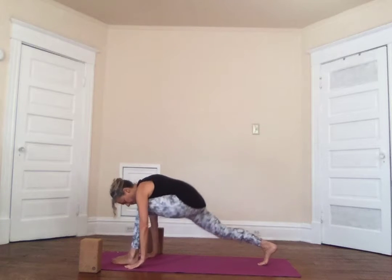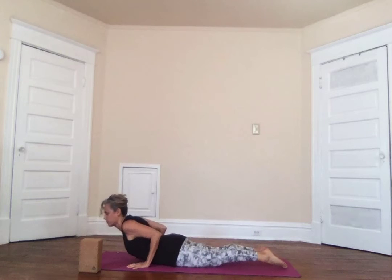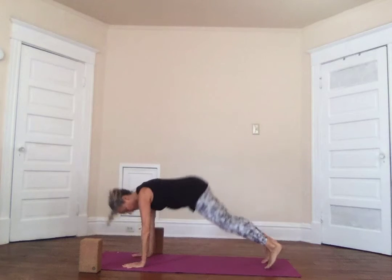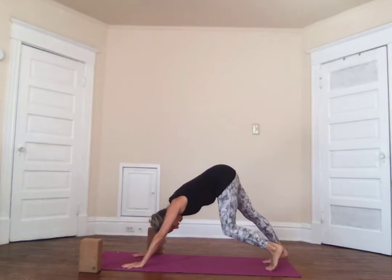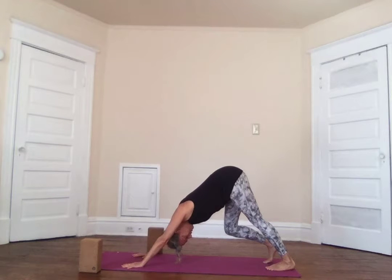Inhale come forward, hands come down on the mat. Step this foot back, the knees come down — we're still in the beginner phase. Elbows hug in and you come down, press the heart through and come into cobra. The tops of the feet are on the floor, the shoulders are back, and you should be able to lift your hands up off the floor in this pose. Exhale, turn the toes under and come into an upside-down V — make sure your fingers are spread nice and wide. Exhale into the first down dog of the day.